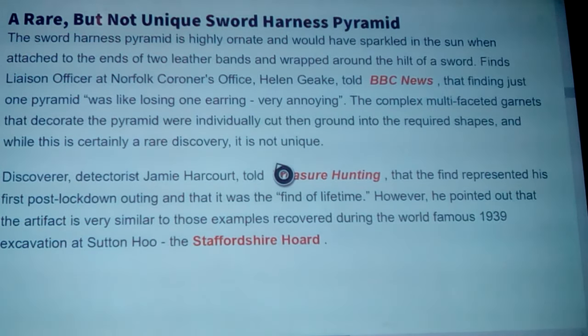Helen Geake, finds liaison officer at Norfolk's coroner's office, told BBC News that finding just one pyramid was like losing one earring — as a lady she connected to that — very annoying. The complex multi-faceted garnets that decorate the pyramid were individually cut and ground into the required shapes. While this is certainly a rare discovery, it's not entirely unique.